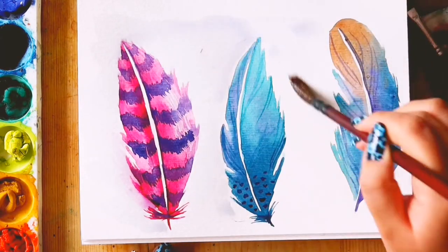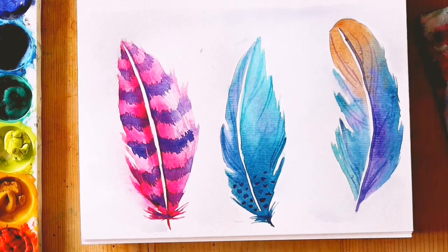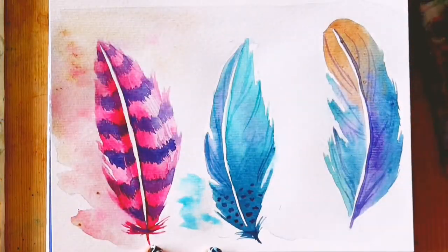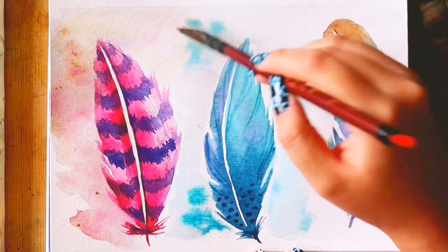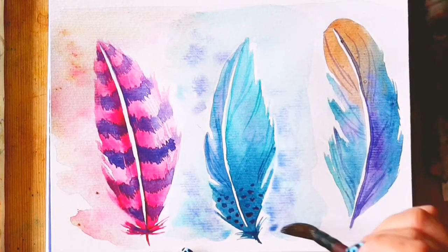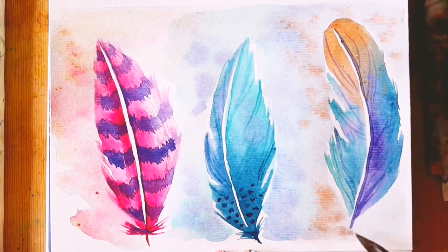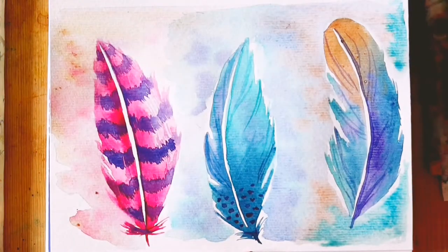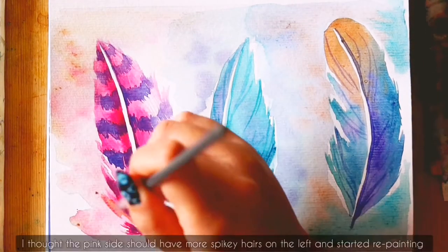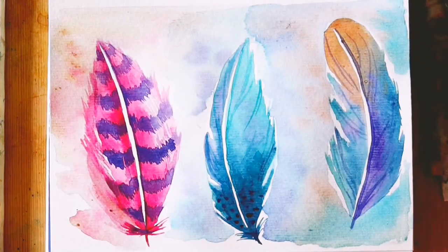Then I added a background. This is optional — you can use this video to see if you prefer your feather to have a bare page as a background or a loose one like me. So to do the background, I loosely wet the area around the feathers with clean water. You can do this in sections if you think that the water will dry. Make sure that your page is thoroughly wet but without any puddles. While the page is wet, I dab the colours I used for the individual feathers around that feather, only adding a little paint as I still want the feather to pop.